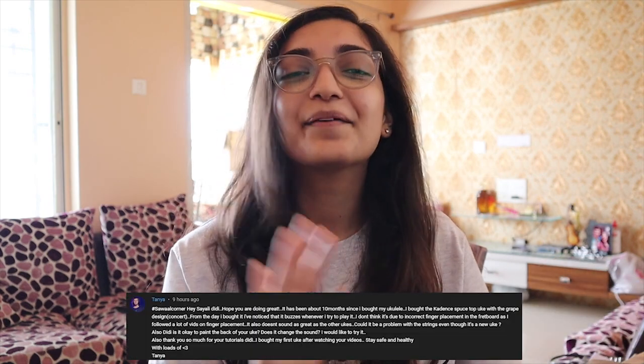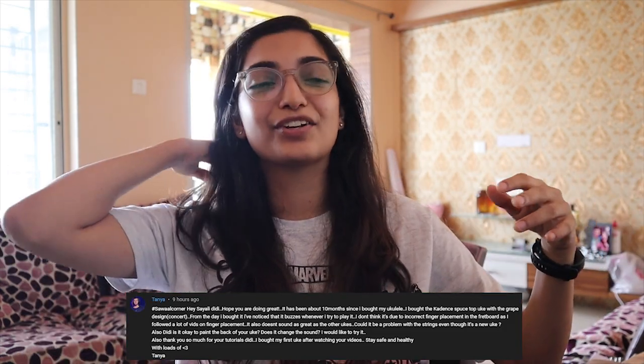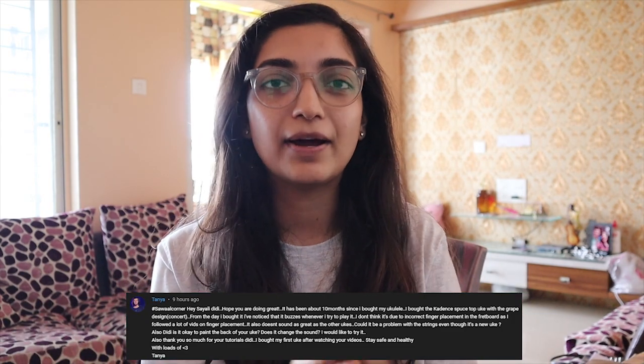Tanya — hi Tanya! It's been about 10 months since she bought her ukulele, and she's facing a buzzing problem even though it's not incorrect finger placement on the fretboard. There are quite a few different factors for buzzing — I'll make a separate video on that. I keep forgetting to make it, but as soon as I finish this video I'm going to write it down and make a video on that topic. I've got you covered, don't worry.